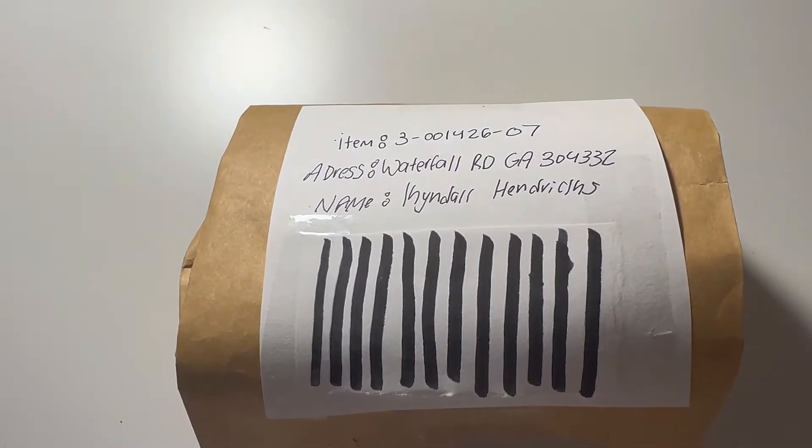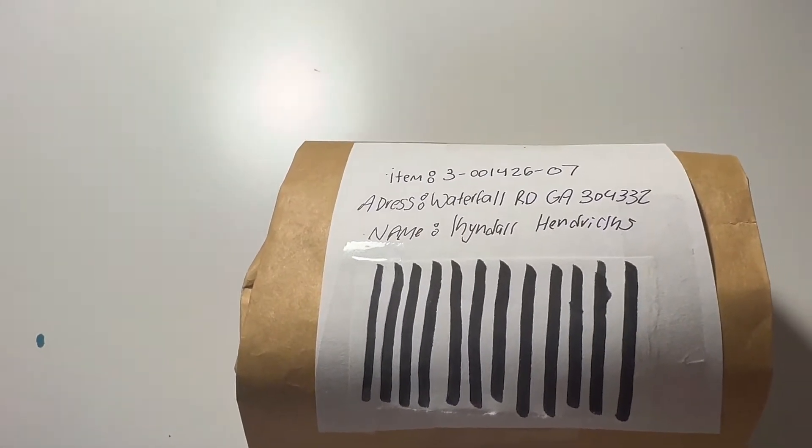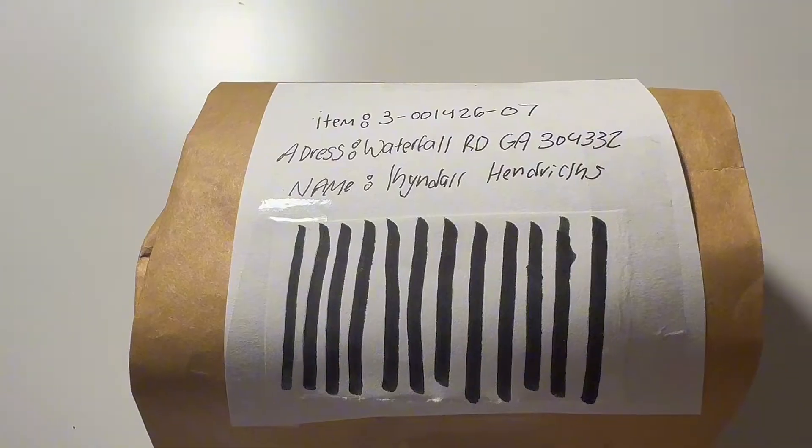Hi guys, welcome back to my YouTube channel. Today we're going to be unpacking a package from Cali Slime that I got, and I'm so excited to unpack it, so let's go.